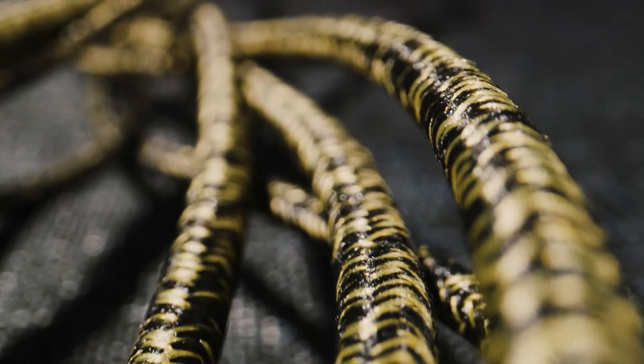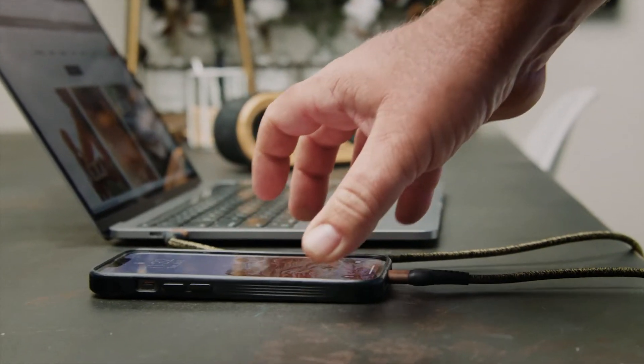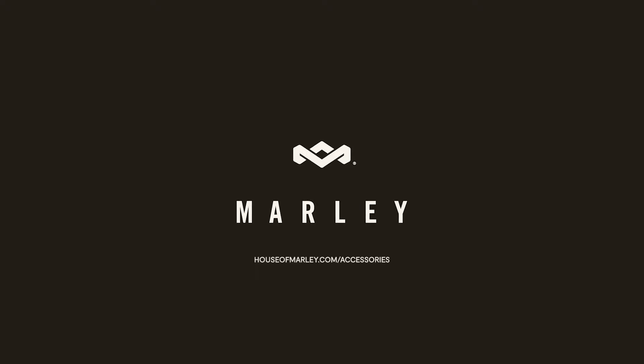We wanted to apply beautiful, more premium materials than most cables to make a more sustainable cable. To learn more, go to houseofmarley.com/accessories.